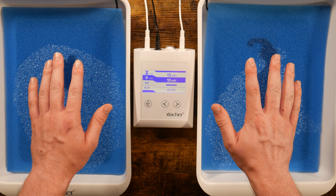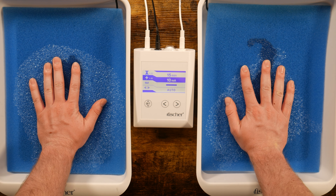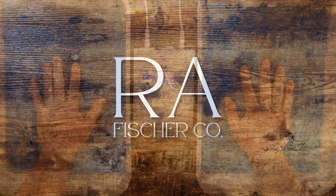Once you place your hands in the tray, the current will start automatically. That's it! Feel free to reach out to your treatment specialist with any questions.